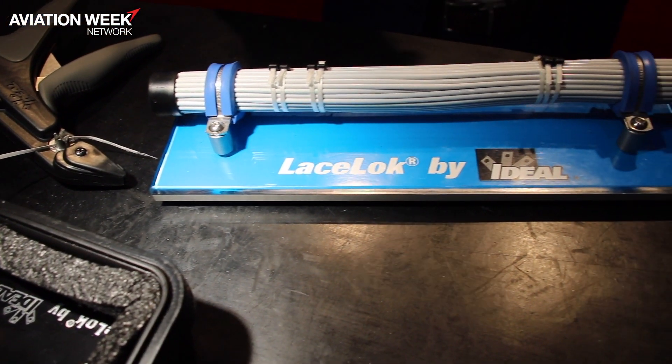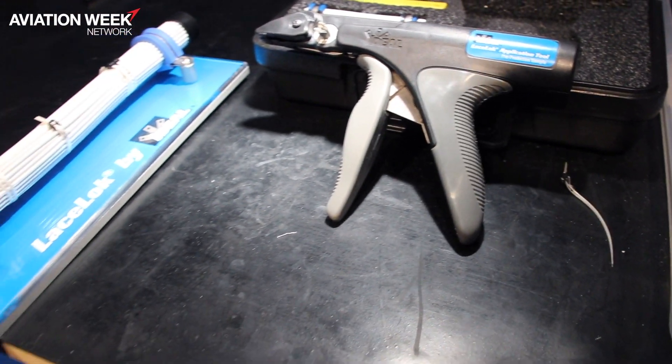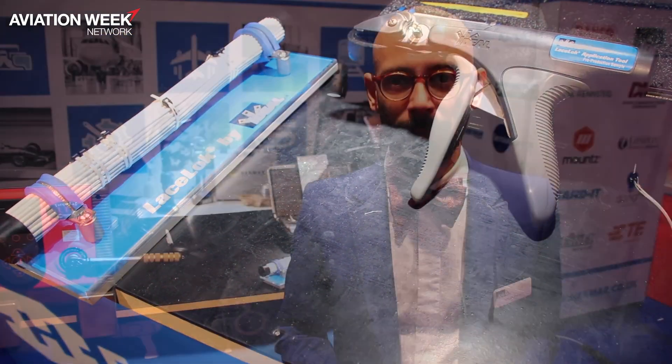It will be used in production and maintenance repair, replacing all of the cable tie and lacing tapes of the aircraft, providing a more constant and uniform tightening strength of the harness and a much lighter weight of the plane itself.